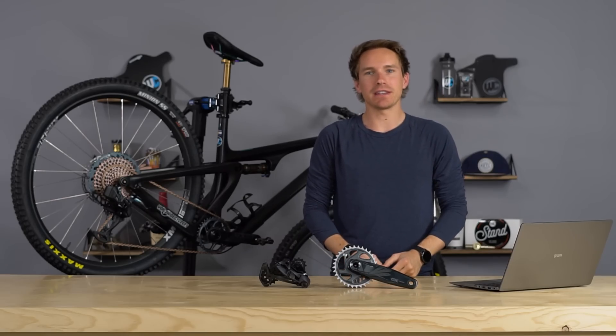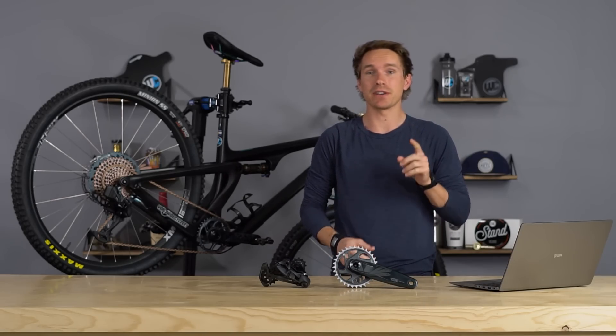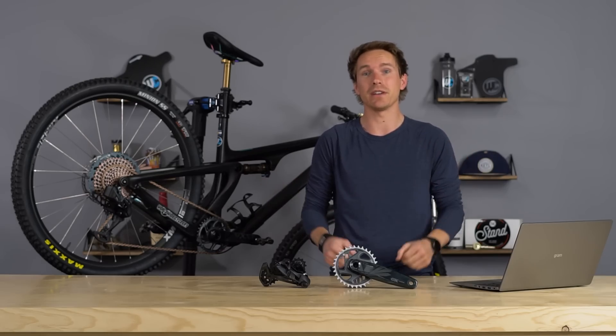Ladies and gentlemen, big news today in the bicycle world. SRAM has released some new stuff and updates to their GX, X01, and XX1 Eagle drivetrains. In this video, we're going to talk all about the new stuff, compatibility, and everything you need to know.